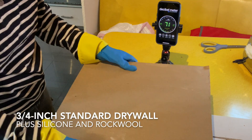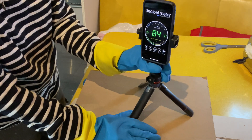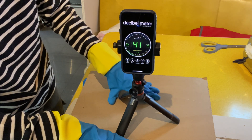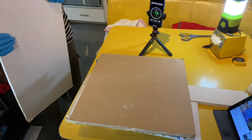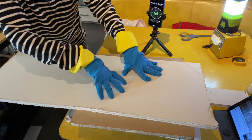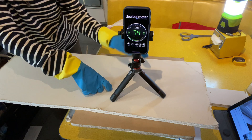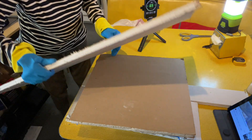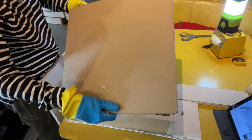Here's the wall with rock wool, silicone, and regular drywall. Here's the wall with rock wool, silicone, and both layers of drywall. And again with the silicone in between the two layers of drywall.